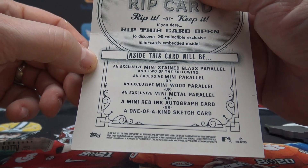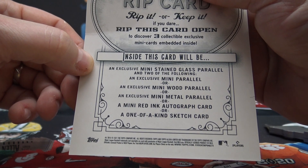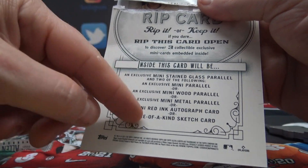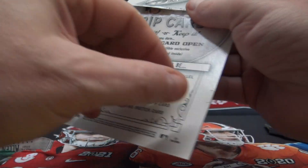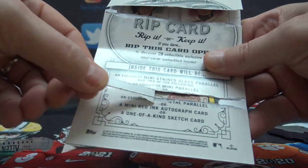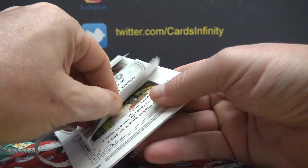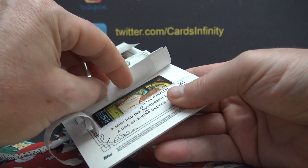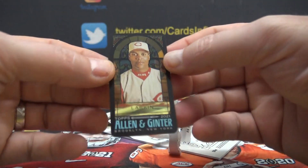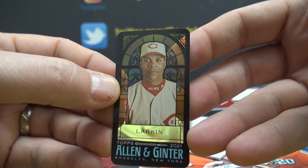What can we get in here? Mini stained glass, mini wood, mini metal — hey, mini wood, isn't that what fun gets? I'm just kidding. Mini metal, mini red ink autograph, or a one-of-one sketch card would be cool. Oops — stained glass. I want to see the one-of-one sketch card — Barry Larkin — those are cool looking.